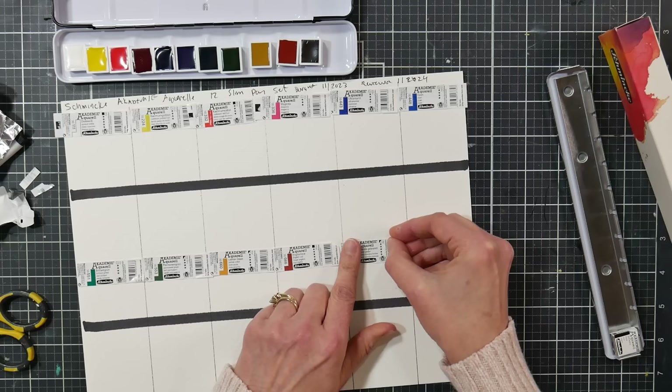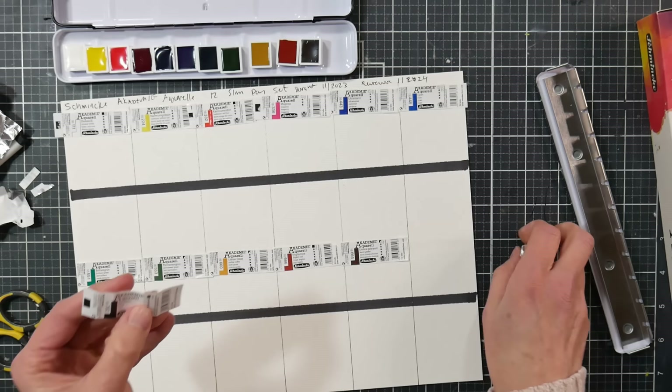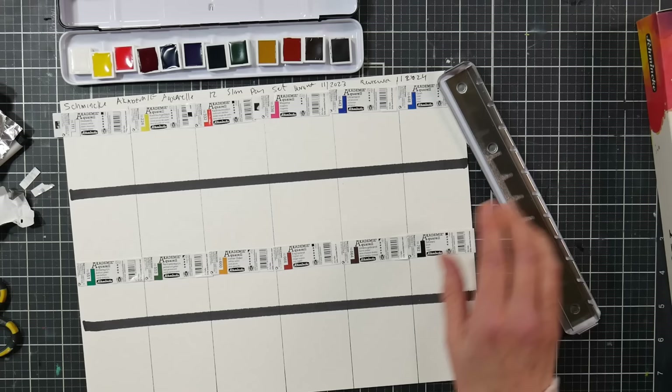I could even save those foils if I wanted to wrap something — say I was traveling with a tin and afraid watercolor might ooze; I could wrap it up to prevent that. I might save some for my French palette. This is black, PBk6. I don't typically use black watercolors, but sometimes it's nice for a value study. All right, before I pop these back in the pan, I want to compare them to some other half pans I have.